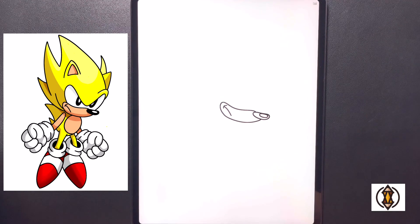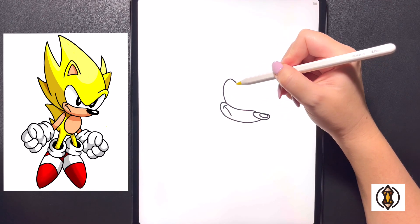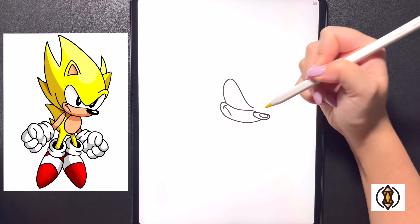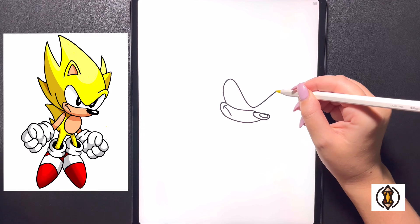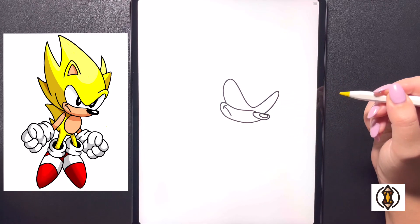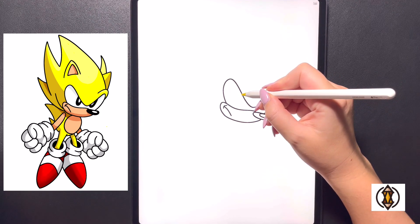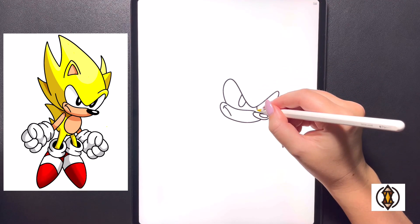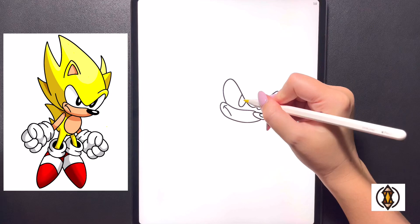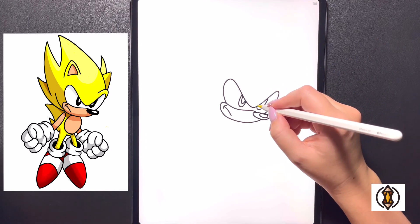Coming in behind this now we're going to draw in the eyes. On the left hand side we'll arch our line up towards the top bringing that over and in towards the middle. Then starting in our center line again we're going to curve this line up towards the right and then bringing that all the way back down and in towards the side. Moving in towards the middle of both eyes now we're going to draw in a small oval shape for the eyeballs and we'll do the same thing on the right. Moving in towards the left we're going to draw in a small oval shape again bringing that down, and we'll do the same thing over on the right.